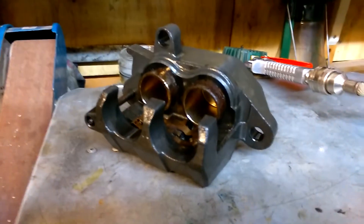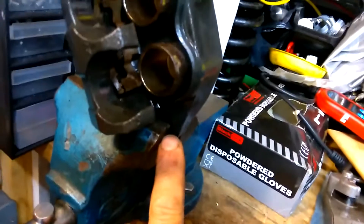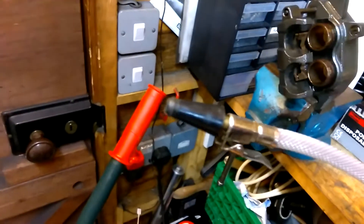Bear with me because I've got to do this one-handed. I've now got it clamped in the vice by the slider hole. I have my trusty compressor and my trusty tyre gauge with the rubber attachment on. What I've done is put the bleed nipple in there and bolted it down, so all we have left is the hole there for the banjo.